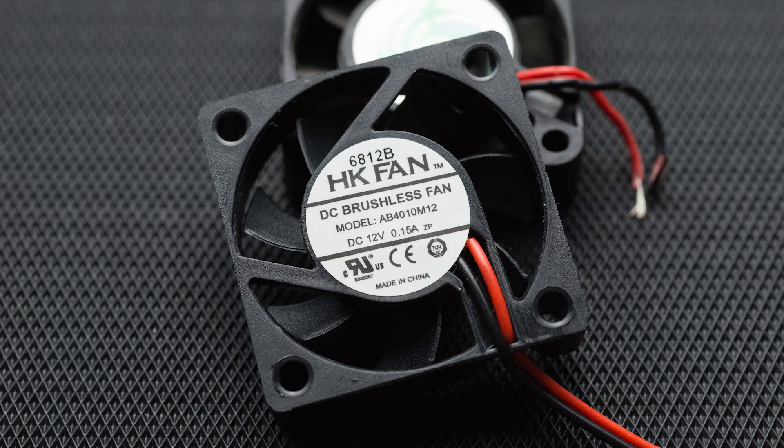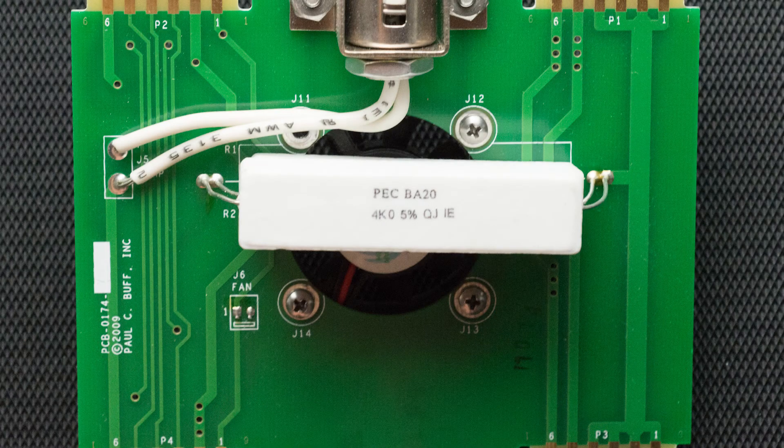Link in the description. Installed everything back in reverse order. Here are some pictures if you want to geek out.